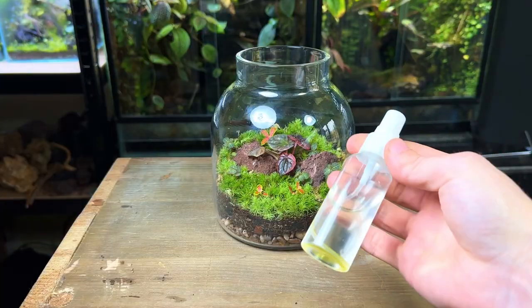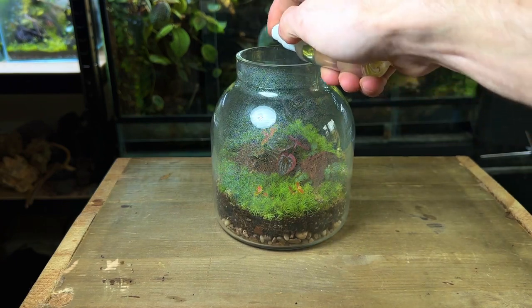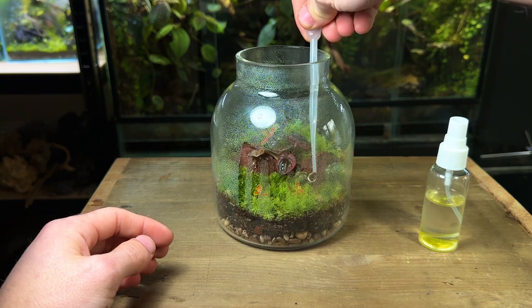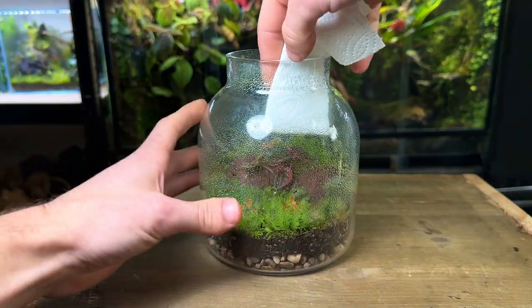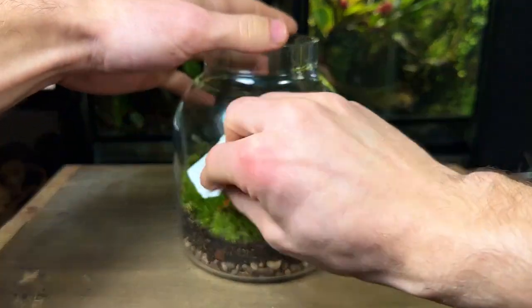Now it's time to water the terrarium. I like to use a small spray bottle or a pipette as it allows you to more precisely control the amount of water going inside. Water until the substrate is damp but not wet or soggy. If you're ever in doubt, remember it's much better to underwater a terrarium than overwater it.